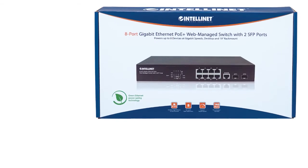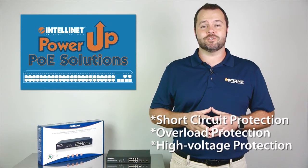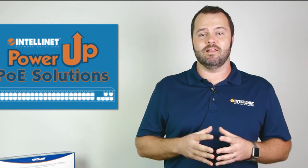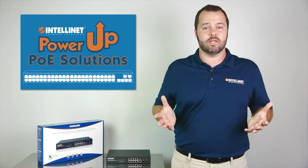The switch's green Ethernet function powers down devices when they're not in use to save you money. Other features include short circuit, overload, and high voltage protection. A fanless design allows for silent operation.